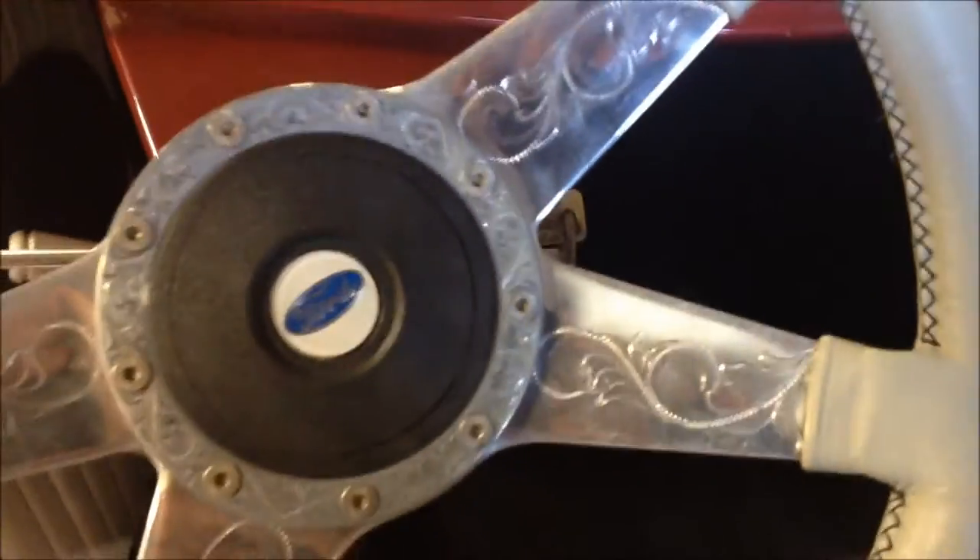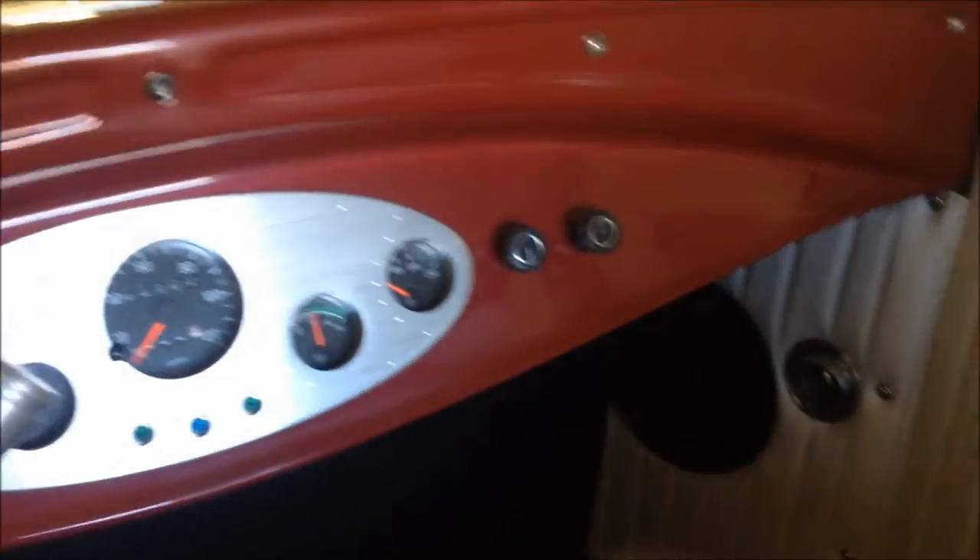As you can see, this thing is pretty clean. We put some speakers in the kick panels and also in the back of the vehicle — in the rumble seat — we put some speakers back there as well.